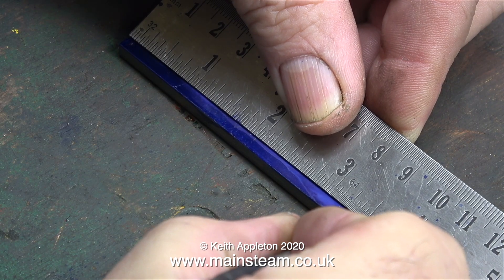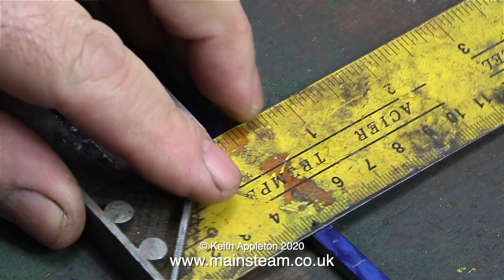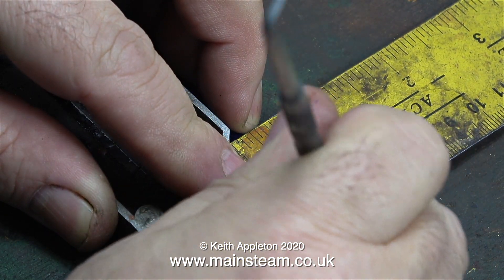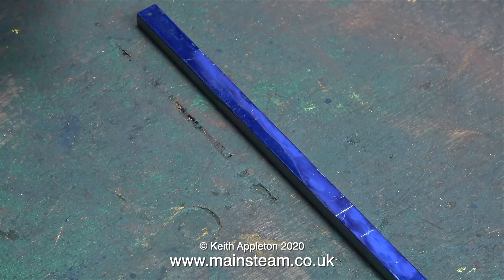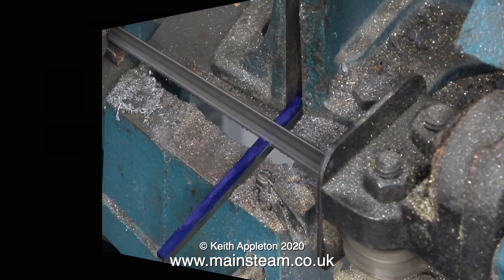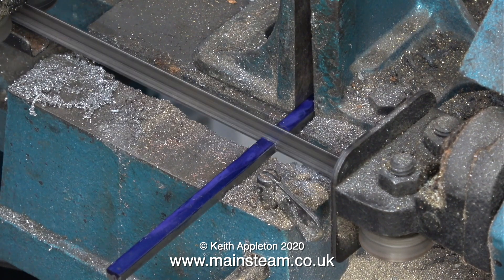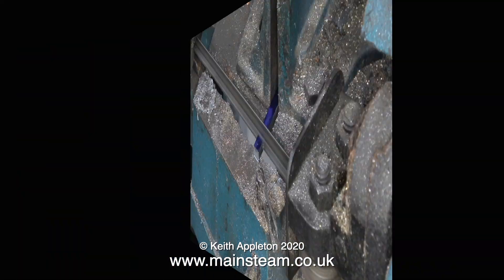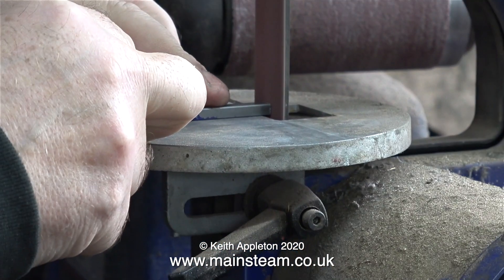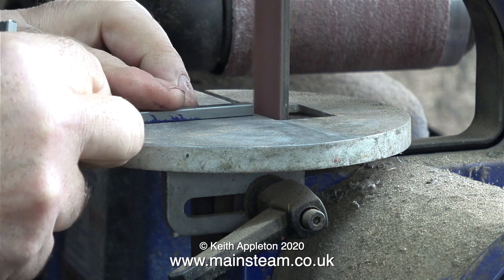First I measure the distance using my ruler and scribe a line, then scribe the line all the way across using a 90-degree set square. I repeat the process from both ends and end up with a small piece in the middle. Then it's over to the bandsaw, clamp it in the vice, and chop it up — first one, then the other.